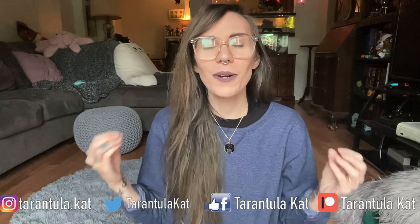Hi everyone, welcome back to my channel. Today we're going to be talking about how I maintain humidity for all of my tarantulas. It varies by species — what is supposed to be kept more humid versus what likes to be kept dry — but I pretty much take care of my tarantulas pretty uniformly. I want to show you guys how I water my tarantulas and talk about why I water them like that.